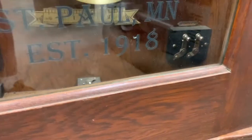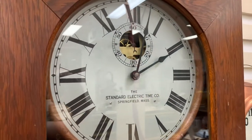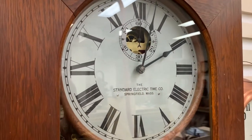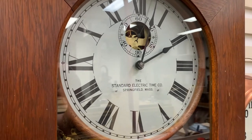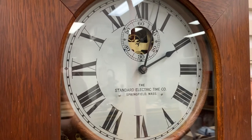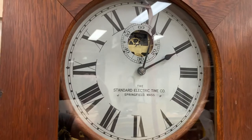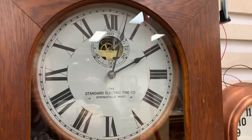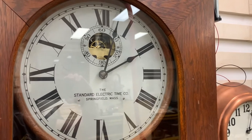All of this was invented a very long time ago. This clock dates to 1918, as we can see in the glass. But Standard Electric Time actually made these starting in the 1880s, running on dry cell batteries before electric wiring was common. This one was probably always designed for a constant AC supply.